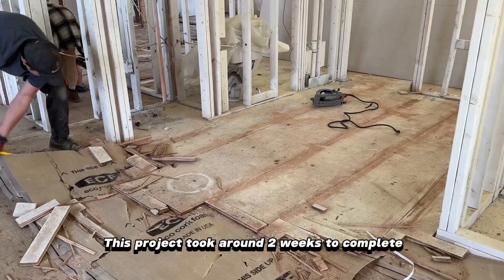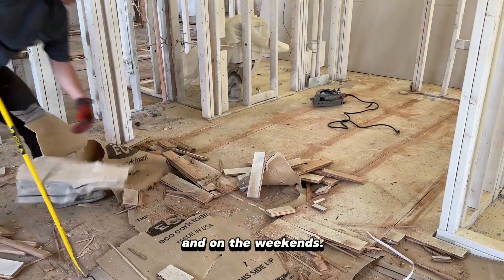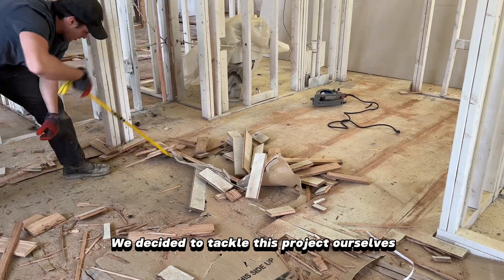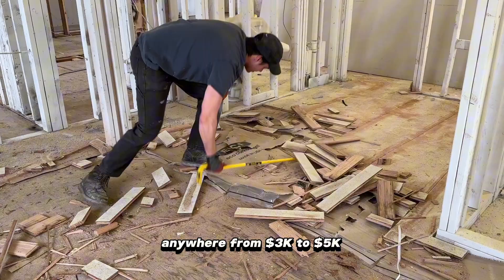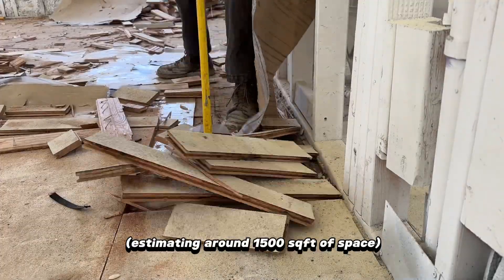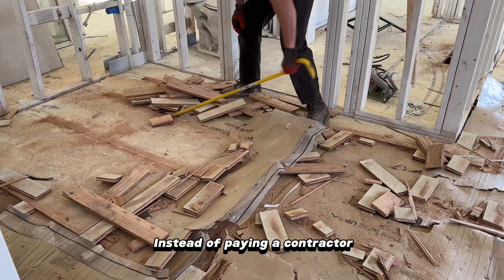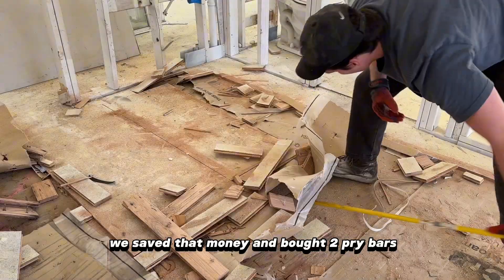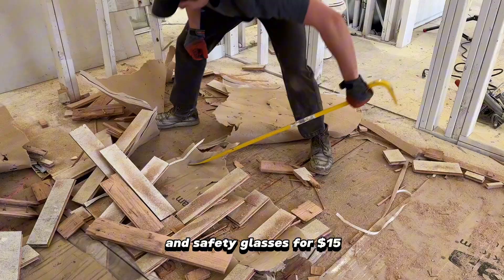This project took around two weeks to complete working on evenings after my nine-to-five job and on the weekends. We decided to tackle this project ourselves because based on the amount of hardwood floors that needed to be removed, this would have cost anywhere from three to five thousand dollars estimating around fifteen hundred square feet of space. Instead of paying a contractor we saved that money and bought two pry bars that cost thirty dollars each, a pack of work gloves for ten dollars, and safety glasses for fifteen dollars.